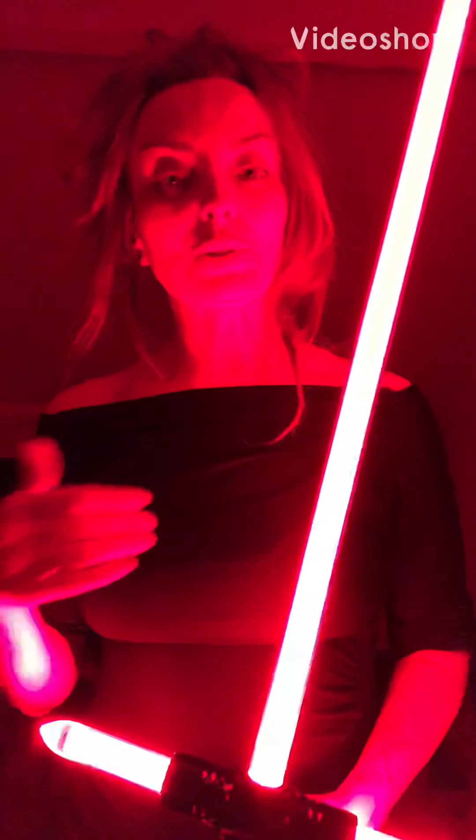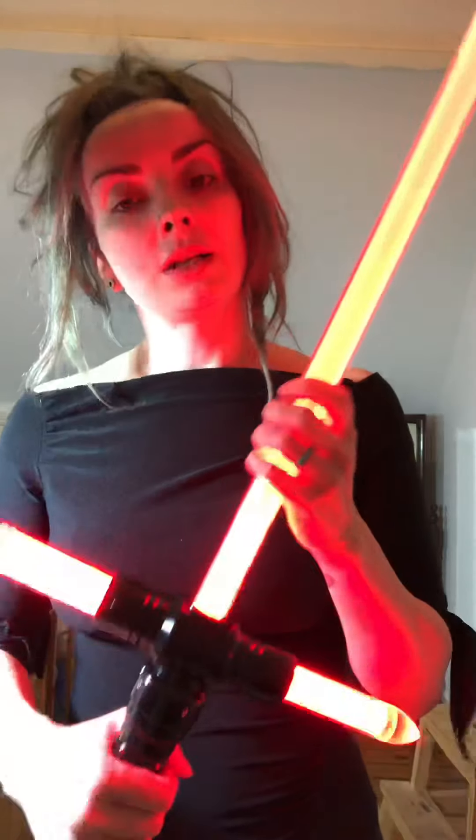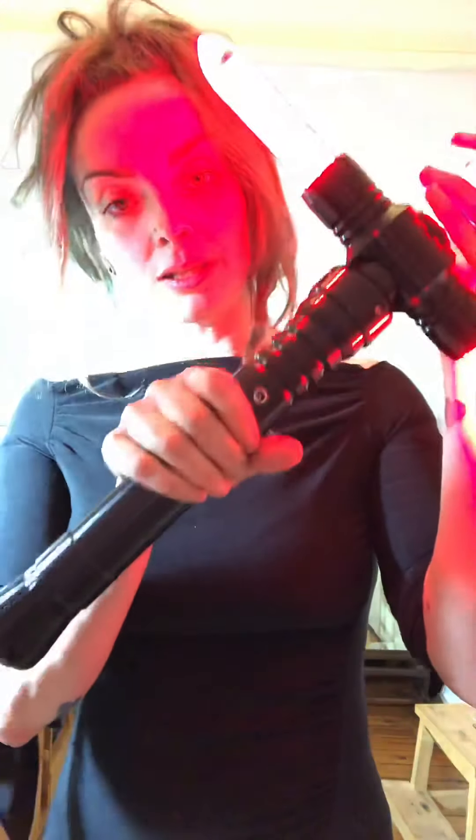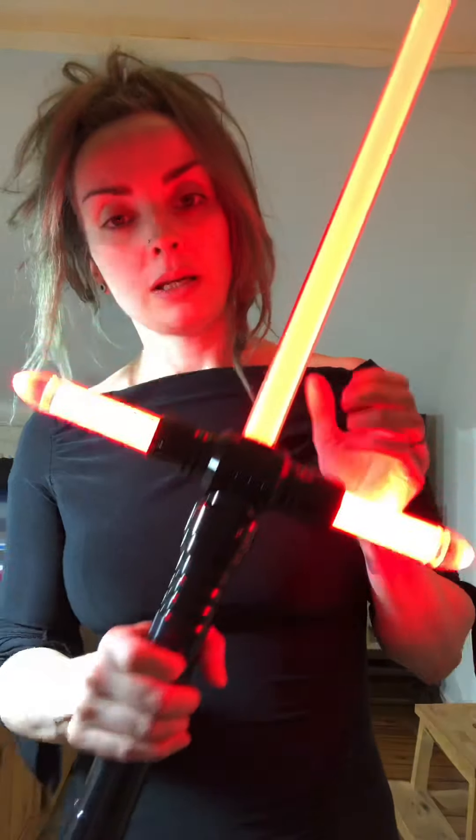Hi guys, it's me again. I just want to do a quick review on a new special effects blade — it's actually a blade cover. This time it's for my Flambourge from Ultra Sabers. It's a stunt Flambourge in blazing red. I bought a stunt one because I wanted one I could practice with spinning and fighting, and also for going around conventions for cosplay. I didn't want one with sound because I think it's a bit distracting for everyone.